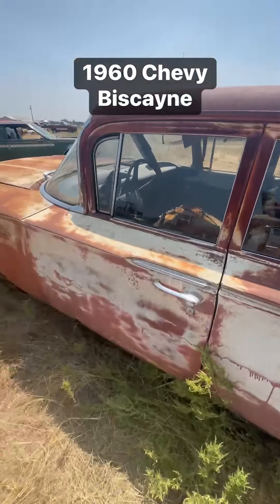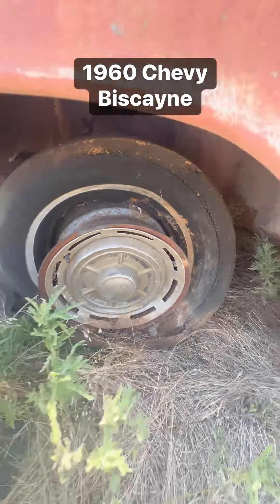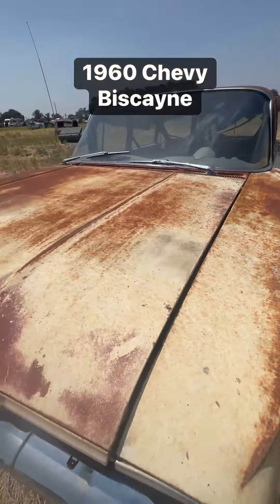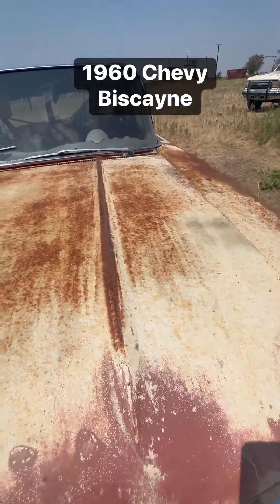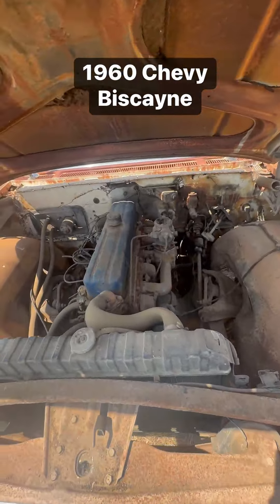There's the C pillar rust. This is a Biscayne. Got the cross-flag hubcap. There you can see the six.